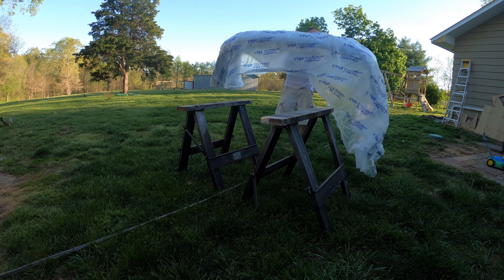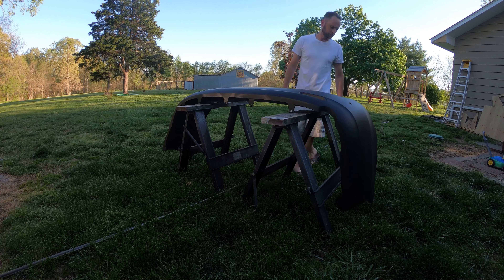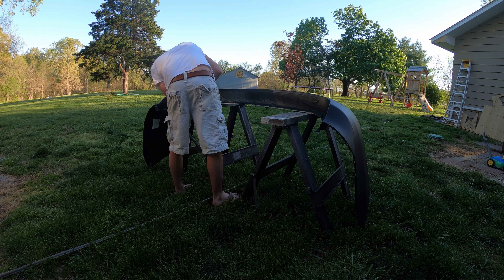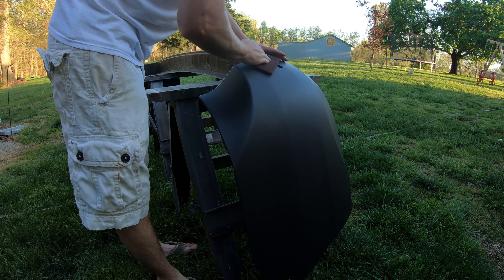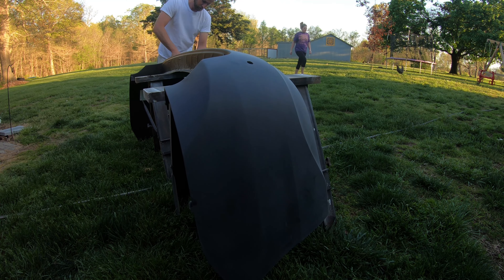I'm gonna start by getting all the plastic off and getting the bumper unwrapped. I'm gonna grab some red scotch-brite scuff pads. You want to be sure to get every surface of the bumper scuffed really well to give your primer and paint something to adhere to.